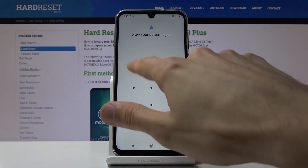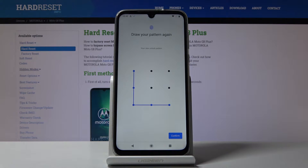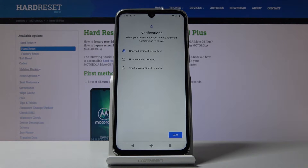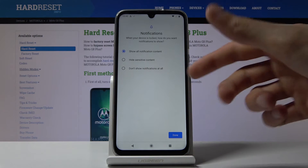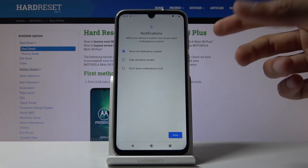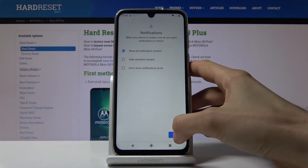For Pattern, just draw the pattern that you wish and then repeat it once more. The process is basically the same for Password and PIN — just put in the PIN or Password and repeat it once more, then tap Confirm. It then gives you some options for notifications — show all notifications, hide, or whatever — for when the device is locked.